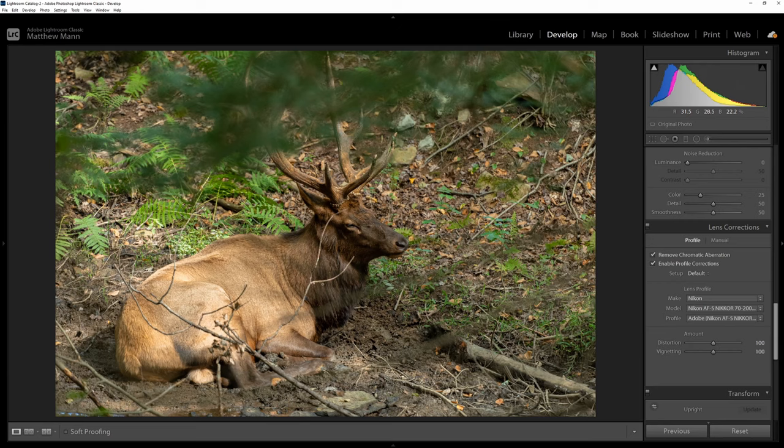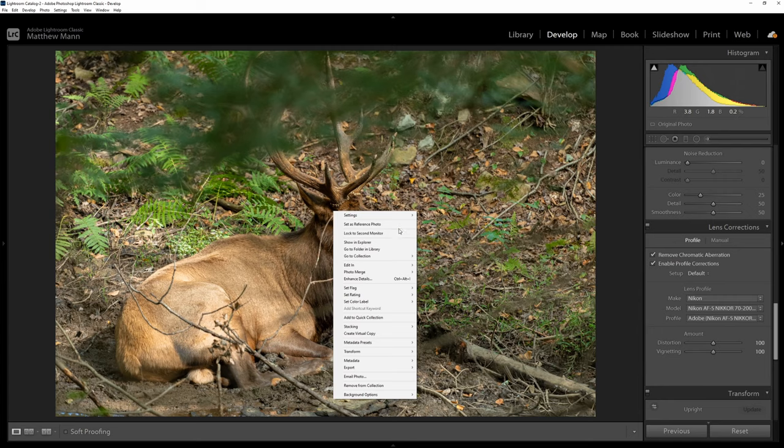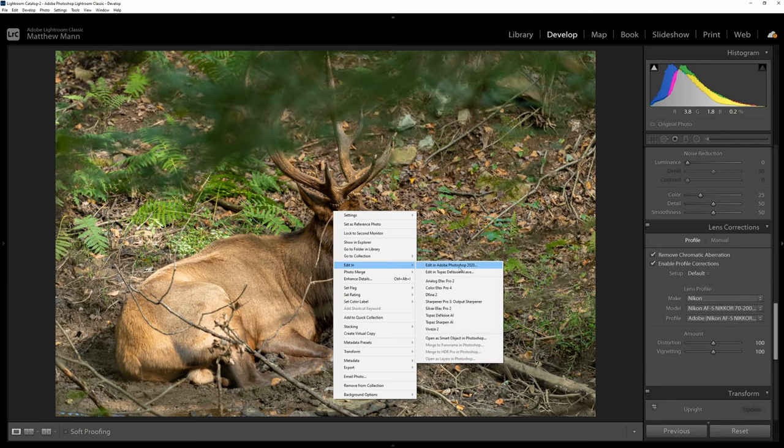An easy way to do this would be to export it into Photoshop and use the clone stamp tool to remove all of this stuff. It's a lot easier than you think. I have the Wacom Intuos tablet with the pen, but you can do this with your mouse — the tablet just makes it easier. It's about 60-70 bucks on Amazon. So we're in Lightroom right now, we'll just right-click on this, click Edit In, and open it in Photoshop 2020.